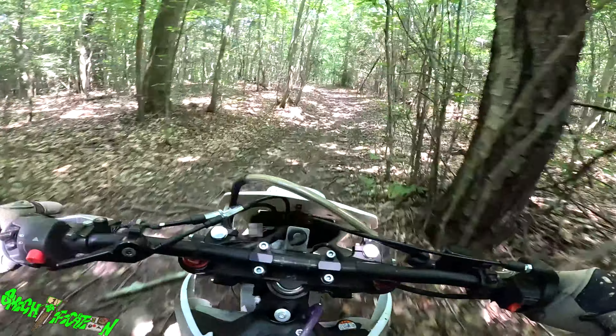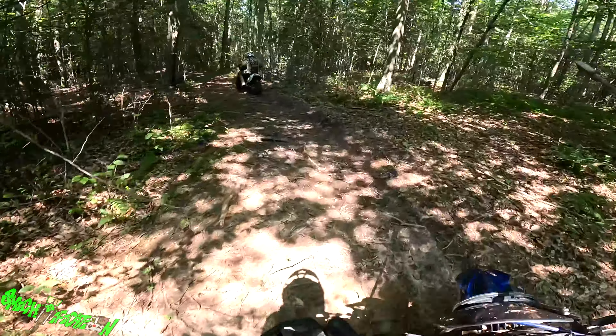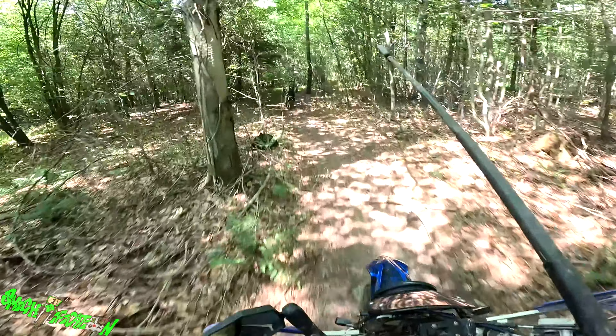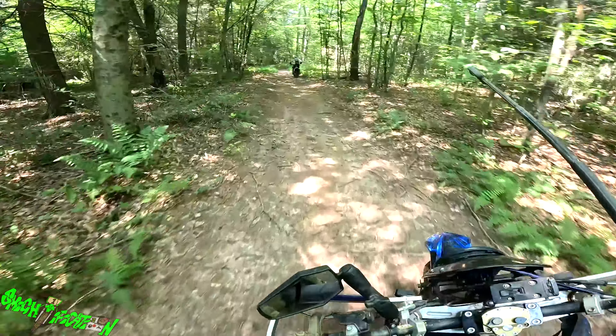You would not believe how much this stick throws off my bike's balance. I can't even catch up to you because the stick is waggling about, like it's rotating my torso. So I can't even get my proper form. You're going to have to slow down.